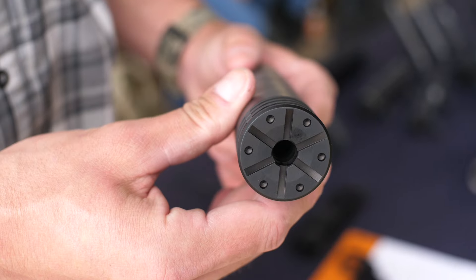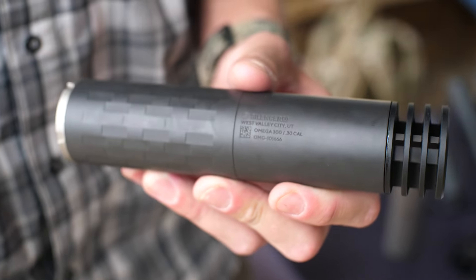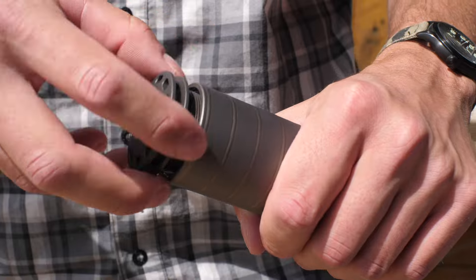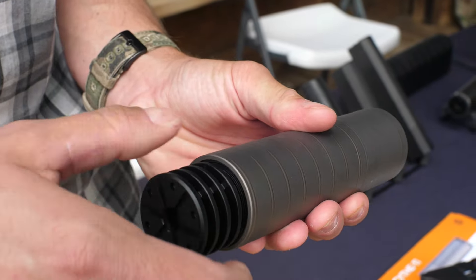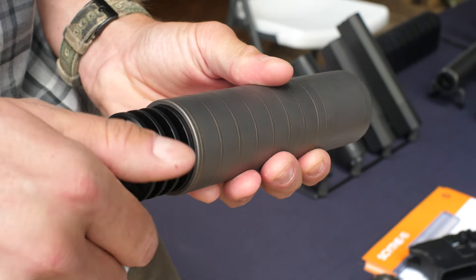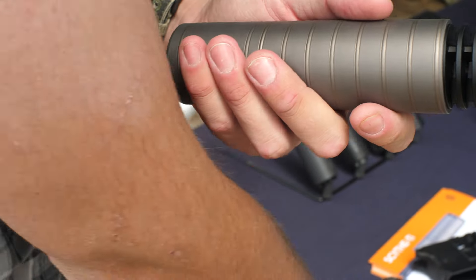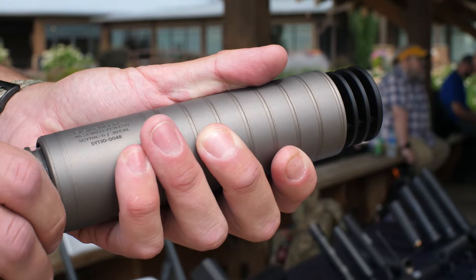This actually has a shortened version of the brake that you might see on some other cans like the Omega 300. This is a single port style version of that brake end cap. It's still compatible with the longer end caps if you wanted additional braking effect, and it seems to work pretty well on the hosts we tried today. This thing ships with a standard direct thread mount but it is ASR Bravo compatible — that's the standard 1-3/8x24 hub threads used on most suppressors in the industry.